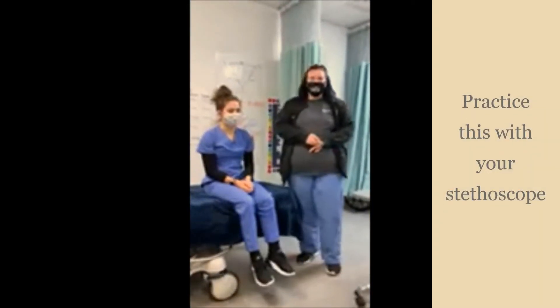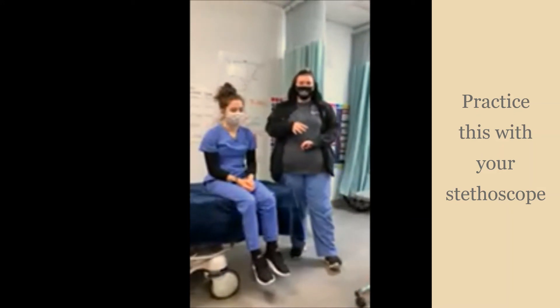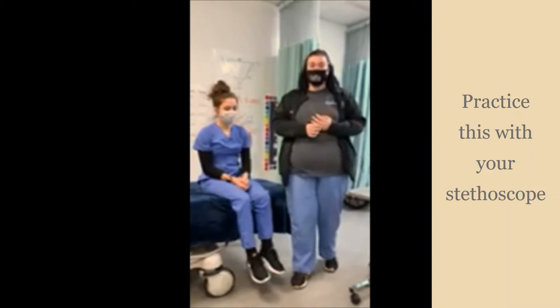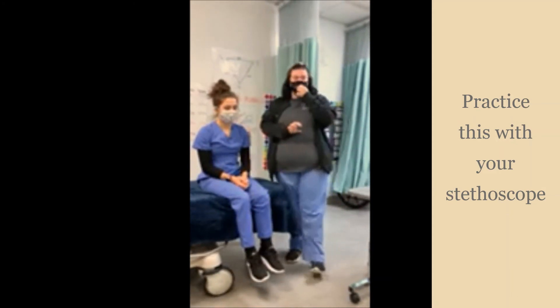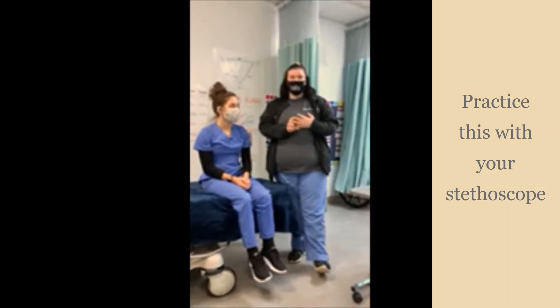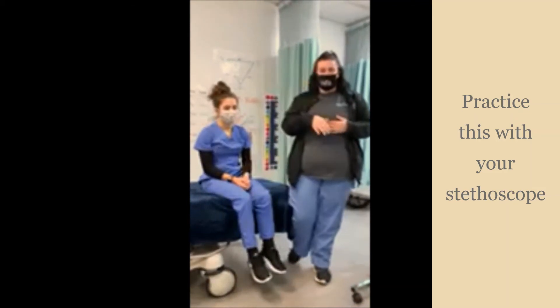Hi, my name is Kylie. I'm a senior in the clinical care program, and this is Brie, also a senior. Today we're going to be talking about vital signs. Vital signs are the bodily functions that are vital to your life: heart rate, respiration rate, temperature, and blood pressure. Pain is also considered a vital sign, but it's one we can't measure as healthcare professionals — we have to rely solely on what the patient says about their pain.